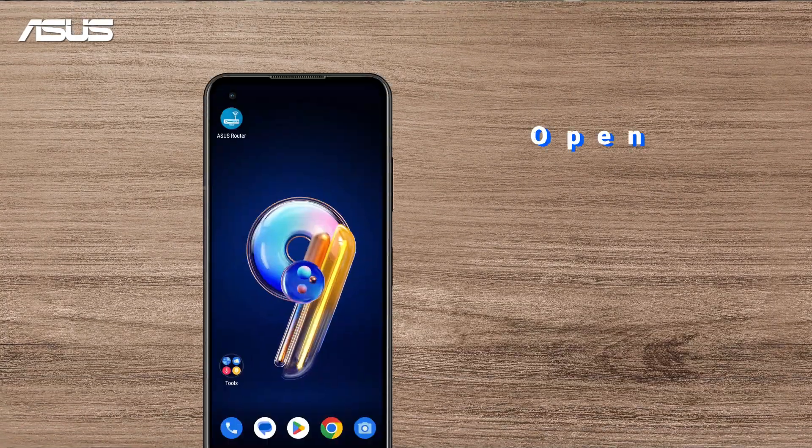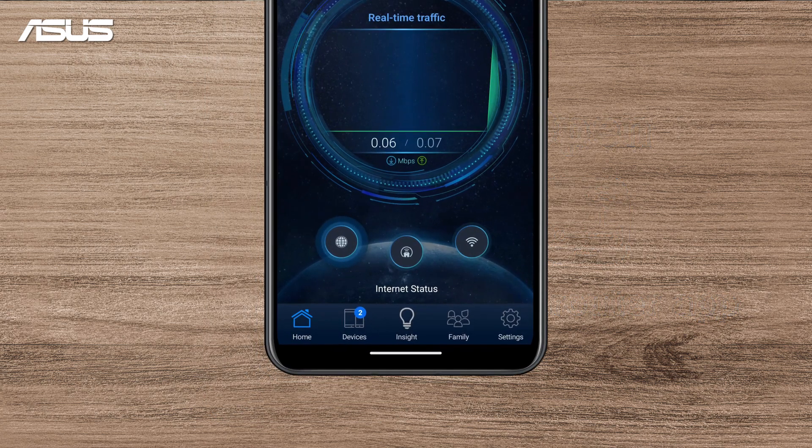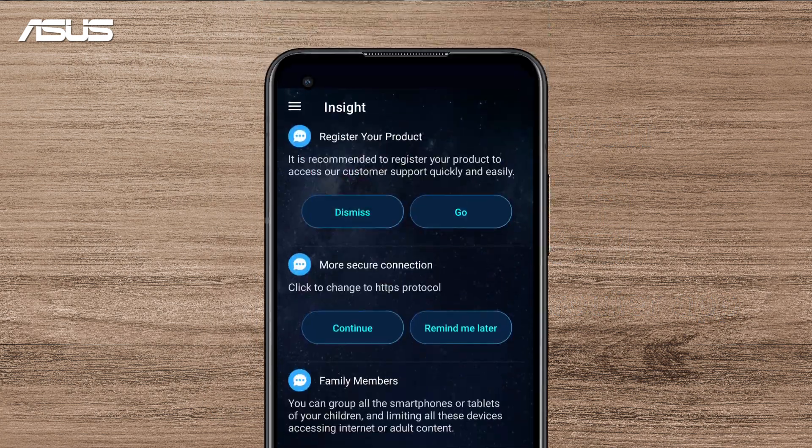In the Asus Router app, you can easily register your Asus Router by selecting Insights, then finding Register your products, and clicking Go.